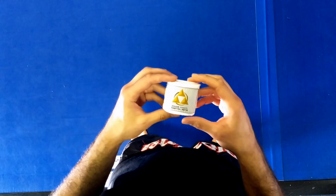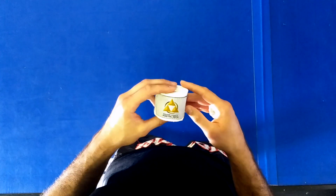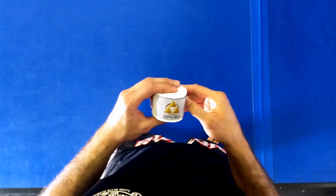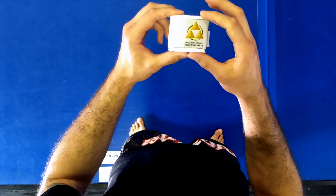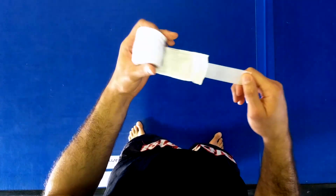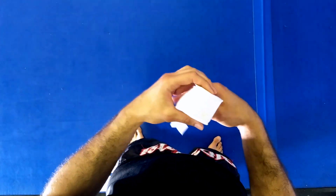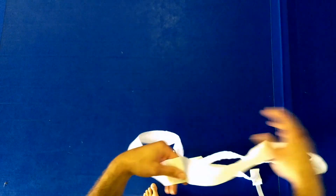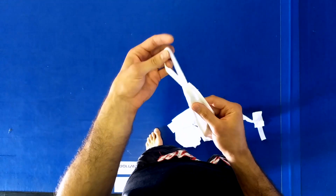Everyone asks how to wrap hands, so I'm going to show you how I do it. You can find a bunch of tutorials online, but this is a good option, and we're using the custom Broom County Martial Arts hand wrap. Some guys say you roll it up into a nice ball, but really you're just going to throw them out on the ground and find your spot.